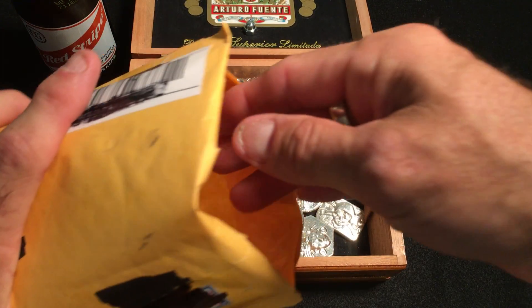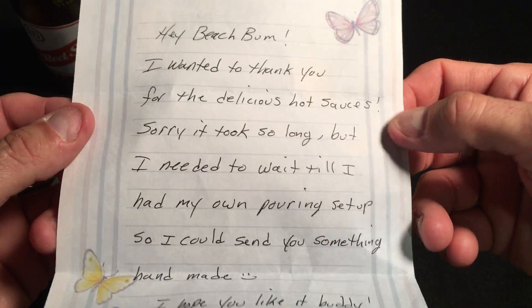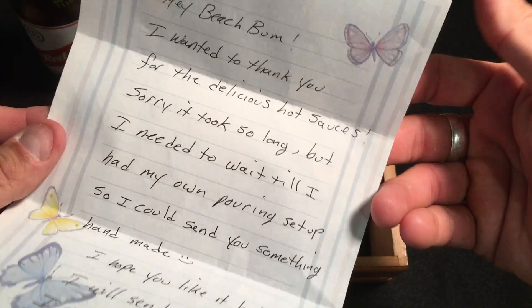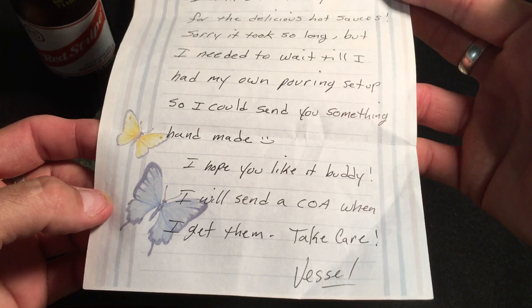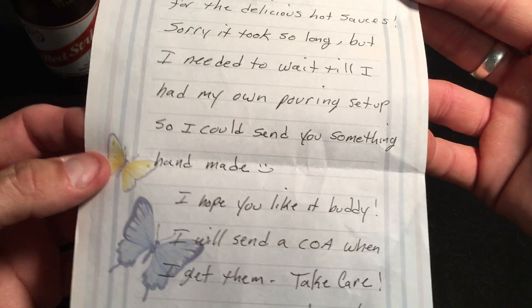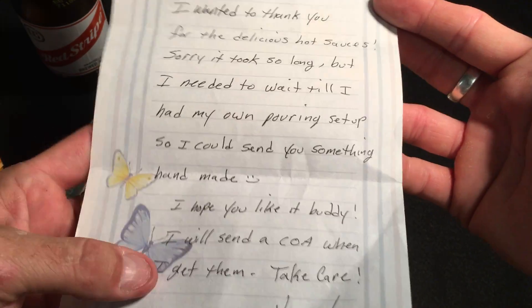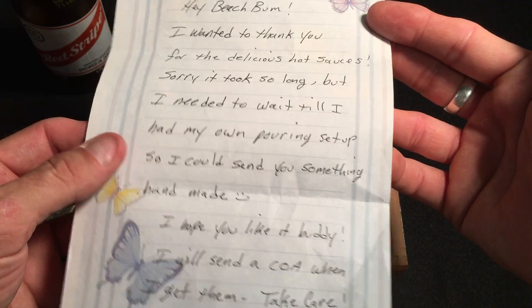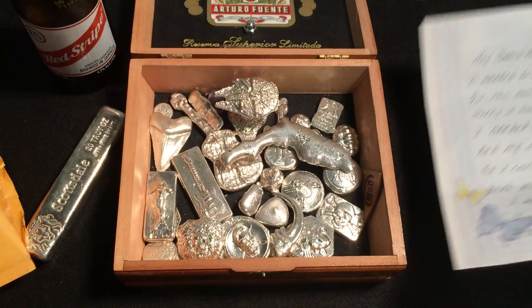This right here is something I got in the mail. He wrote me a little note — a few weeks back I sent him some hot sauce. He wanted to do something for me, wanted to pour something for me, which is fantastic. I make hot sauce — habanero hot sauce — three different flavors. I trade it with some people on YouTube for silver, and they send me silver in trade for three bottles of hot sauce. So he wanted to do a pour for me.